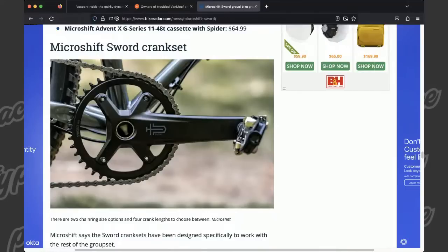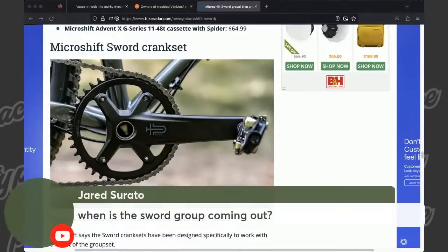The bike has disc brakes on the front and a cantilever on the rear, and it's nice. Jared asks: when is the Sword group coming out? Do you know what day? I feel like they've sent out some samples — I didn't get one, but you got one, so it's pretty soon, right? It sounds like it's going to be OEM on some bikes. I don't actually know the release date.